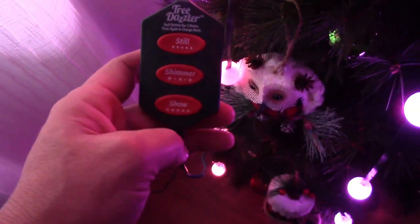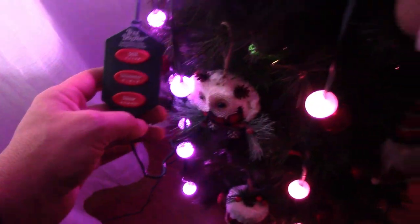You have five different shimmer settings you can go through and cycle through. And then the last one is called 'show,' which makes it chase around itself — and this is the one we usually leave on, honestly.